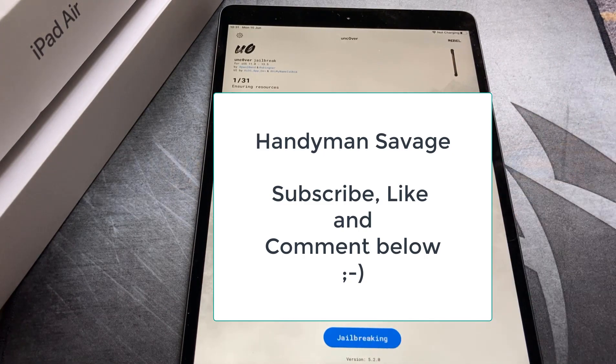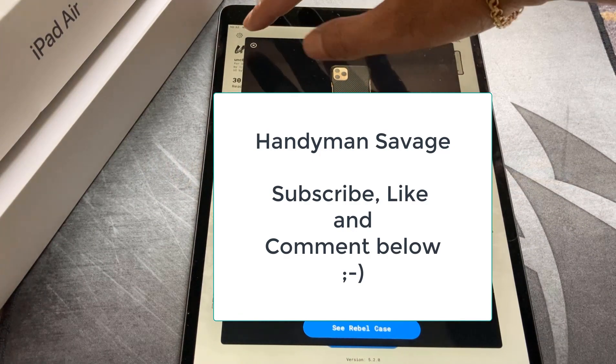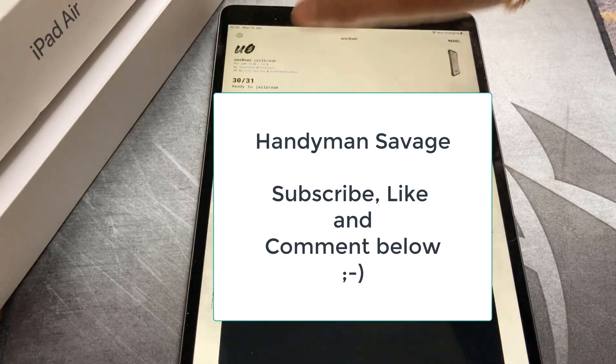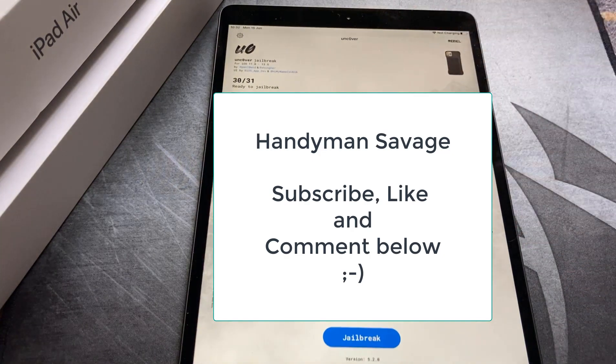Click on jailbreak again. It's on step 28 of 31. It's asking me again if I've had second thoughts about the case — nah, I'm good. Jailbreak completed. It's just going to give it a second reboot now.